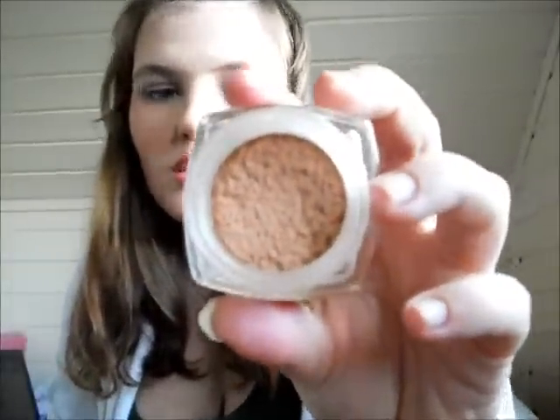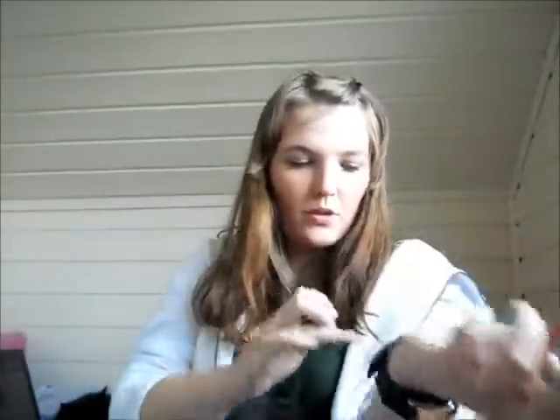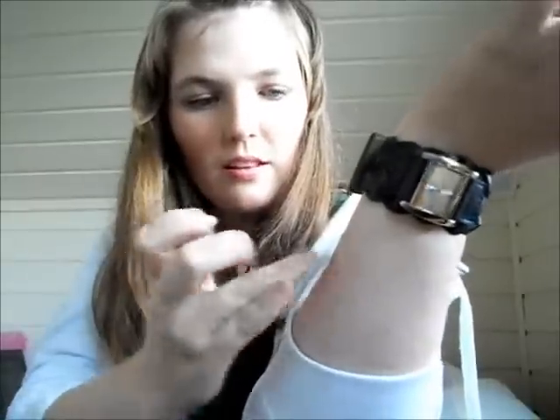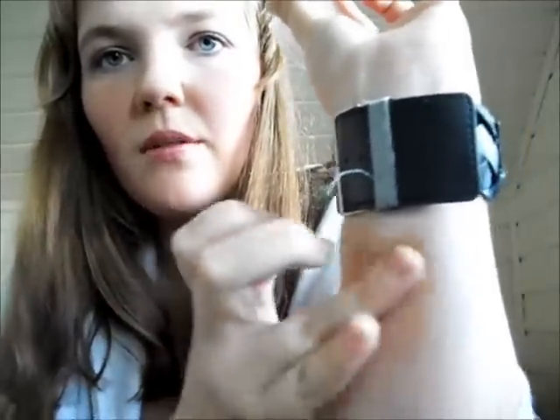You can see I've used a stippling brush in this — I used an elf stippling brush. The shade I have is number 110 Ivory Rose, so this has a kind of pinkish undertone. You can see that it's a little bit darker and I'm just going to blend it out. You can see that it blends into my skin very nicely.